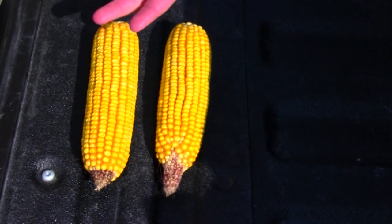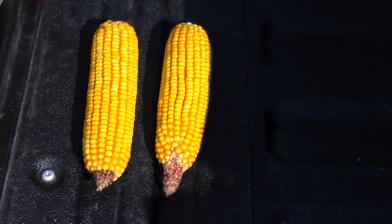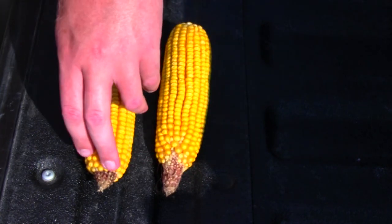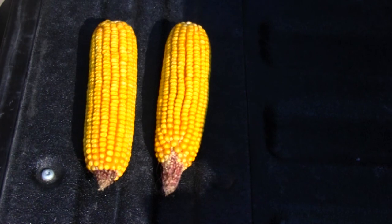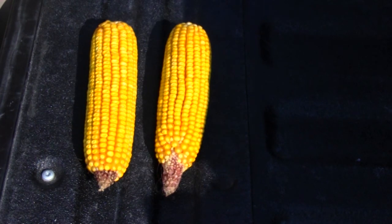Another important thing to look at as a report card for the year is tip back. This ear has a little bit more tip back than this one here. About a half inch to three-quarter inch tip back is what I like to see — that'll tell you if you have enough plants out there for your situation in a given year, and it's a perfect indicator of how happy your corn plant was throughout the growing season.